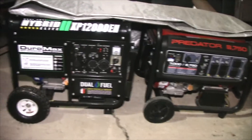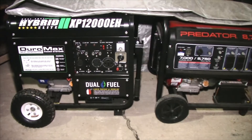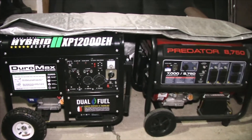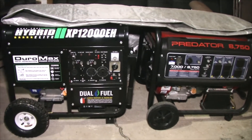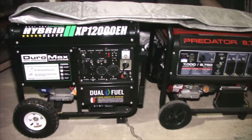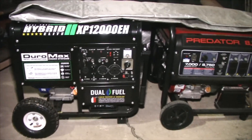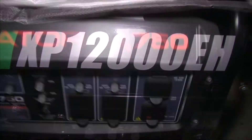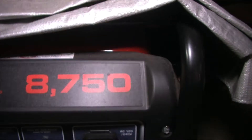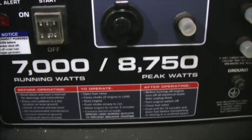Now I wanted to make this known: when you run a standby generator, the cost runs anywhere from $8,000 to $12,000 to $15,000 for basically the same amount of wattage that I have sitting right here. So if you get a 20kW or a 22kW standby — you guys add this up. This one runs $9,500 continuous, and this one runs $7,000 continuous.